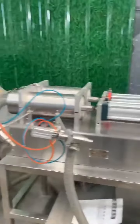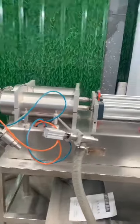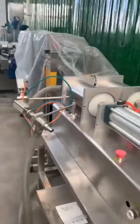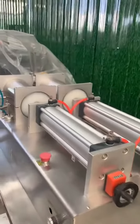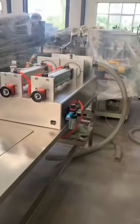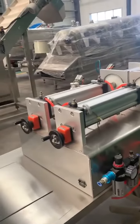This machine can adjust a different filling range according to your requirements. I will show you the whole look of this machine. For this machine, you also need to prepare a desk to put it on.